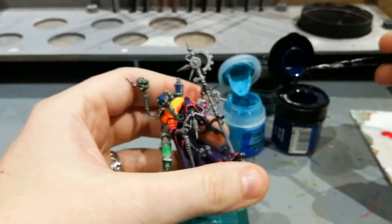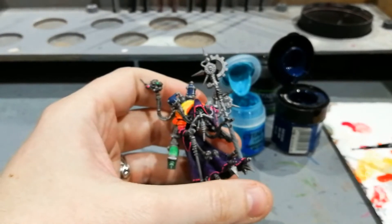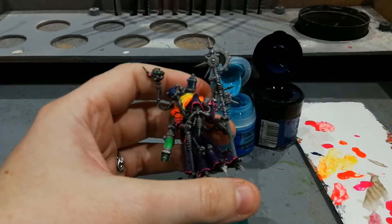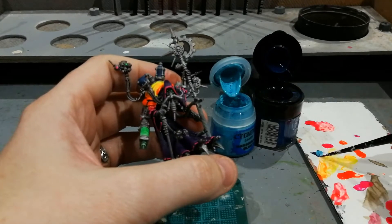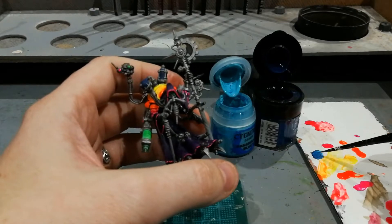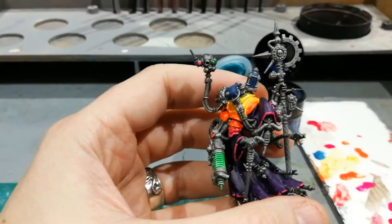This is the sort of thing where you're going to have to have a bit of trial and error. I'm going to grab some of this blue — just a tiny bit — maybe two parts darker blue, one part lighter blue, and just mix it up. It's kind of going a bit of a denim colour.